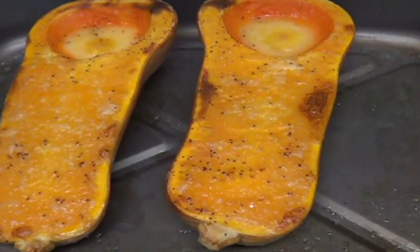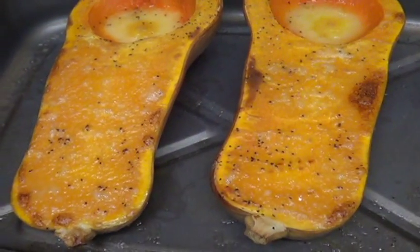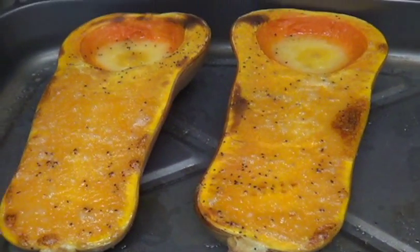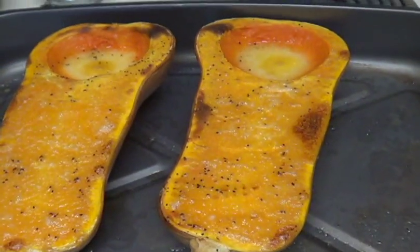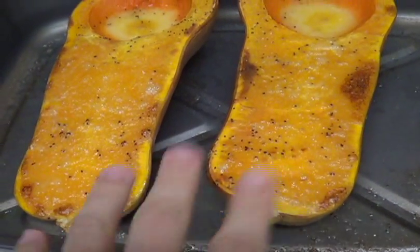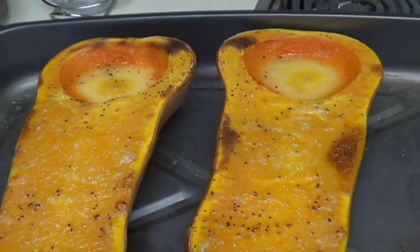The ingredients you'll need is one butternut squash — this one was about six pounds — and I've roasted this in the oven. To roast it, all you need to do is cover it with butter or vegan butter, whichever you like, salt and pepper, and put about a half an inch of water in the bottom, then bake it at 425°F for about 40 minutes. You'll have to adjust based on the size of your butternut squash.